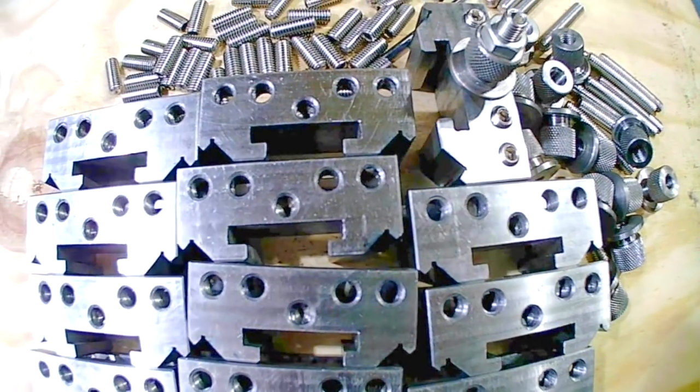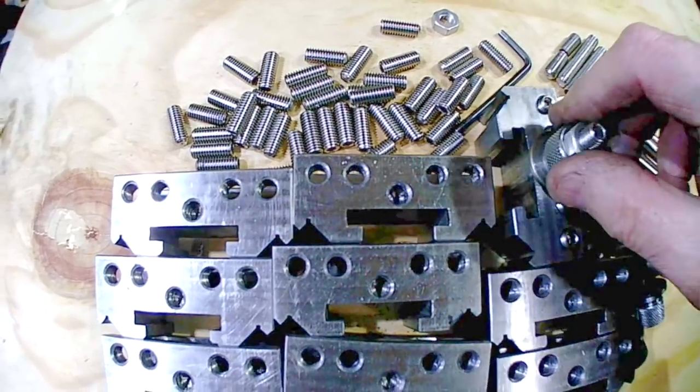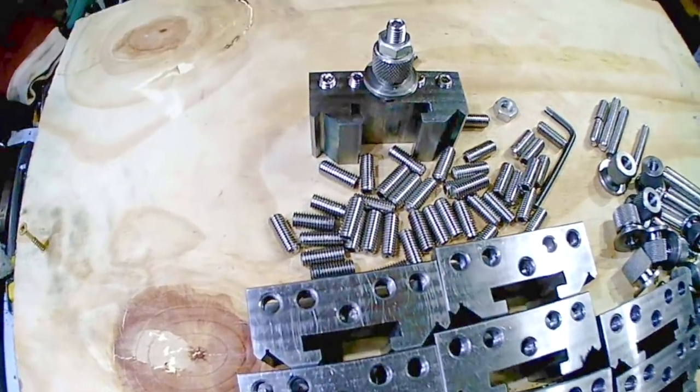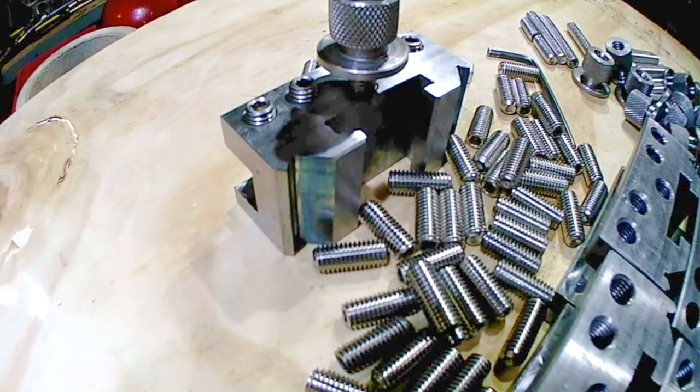The reason for the shortened thumb screws is that the extended grub screw allowed a knot to be fitted on top and lock the thumb screw into place when set. That's all 12 finished and ready for use. I hope you liked what you saw. Please subscribe, click on the bell, click thumbs up, and don't forget to leave any comments, suggestions, or if there's anything you'd like to see. Thanks for watching. Bye for now.